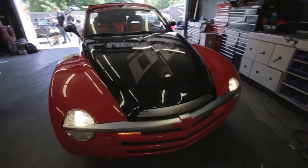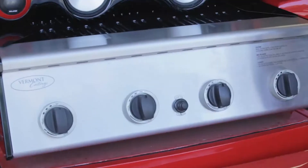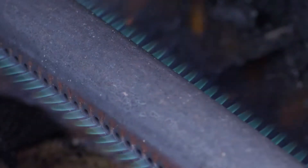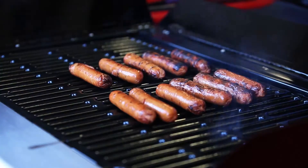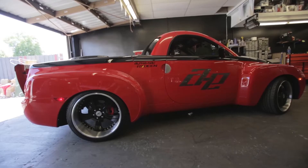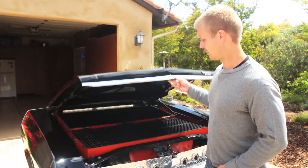We've traveled the country in search of the mad geniuses who've taken their love of cars and food to the extreme. Partnering with Mobil One, the experts in delivering performance beyond expectations, we've found culinary connoisseurs who've created the most mind-blowing grills. Mobil One presents Extreme Grillers.